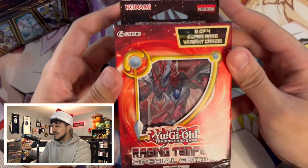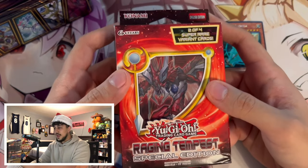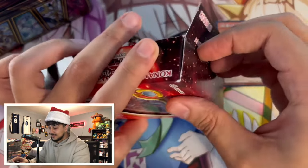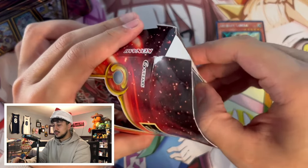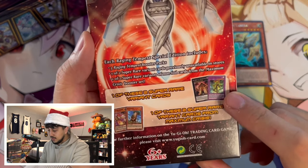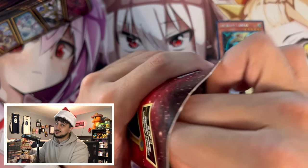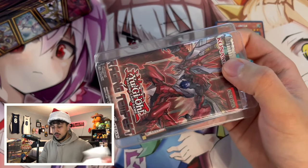Oh wait — it's not a structure deck, it's a Raging Tempest Special Edition! This is Zoodiac format — Raging Tempest came out back around 2016. Some good promo options here: Masked HERO Blast, Zombie Stein, Baobaboon, and Carol Roost. Carol Roost is probably the weakest, but if we get a Blast and a Baobaboon I'll be very happy — especially as a HERO player. If we pull Masked HERO Blast as a promo I'd be super amped.